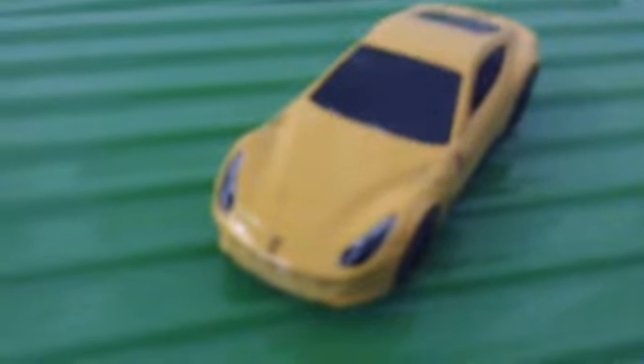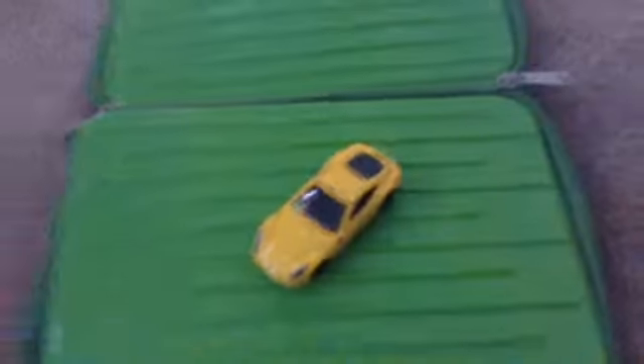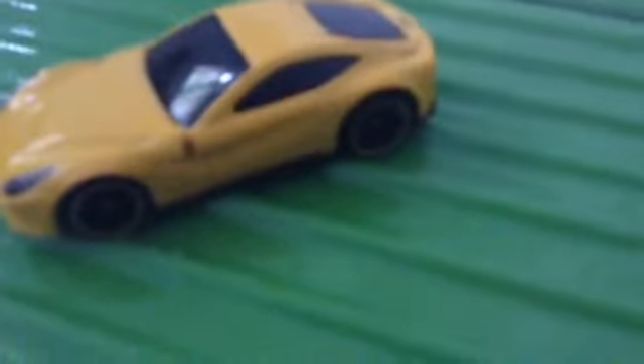So we're starting off with the Ferrari. Oh wow, the camera won't focus. Anyway, it says Ferrari there. Also it says Ferrari there. Here's the top view of the car. The back view looks like that. It says Ferrari there — it's just hard to read because it isn't focusing.